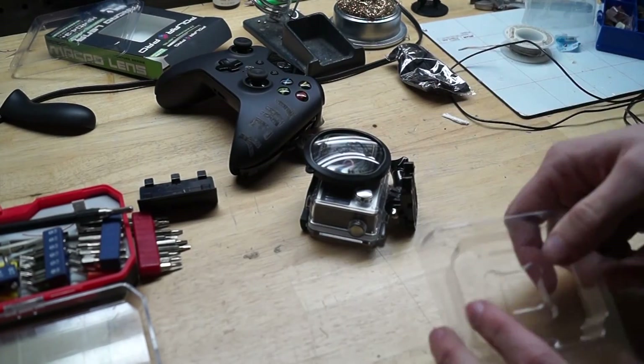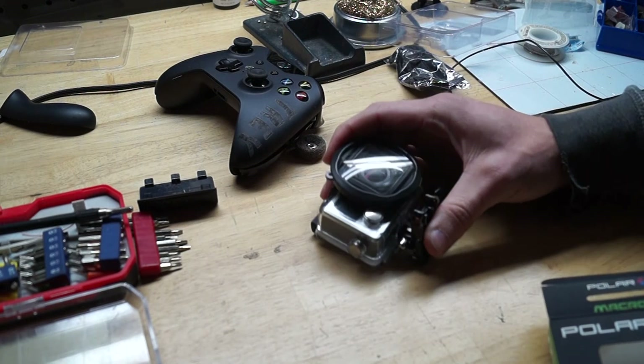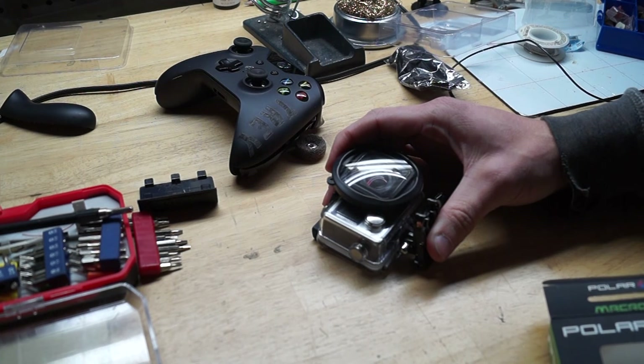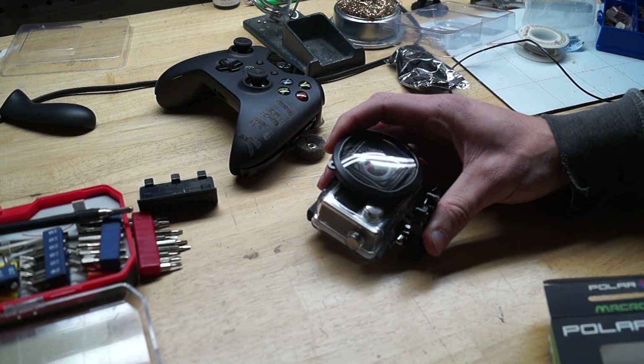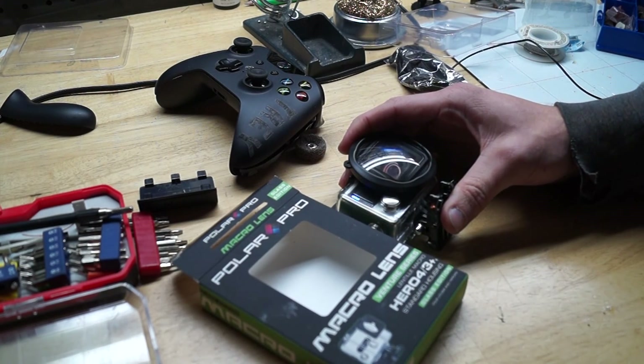There you go — you can let the results speak for themselves. I think it turned out pretty well actually. The focus is a lot clearer. Kind of a neat little tool — the PolarPro macro lens for the GoPro.